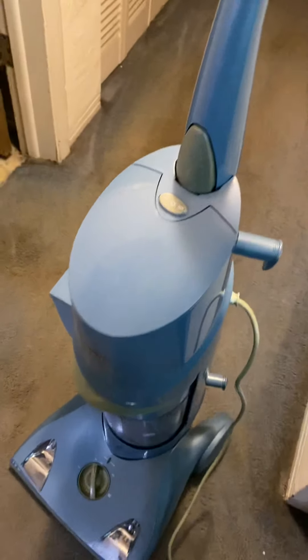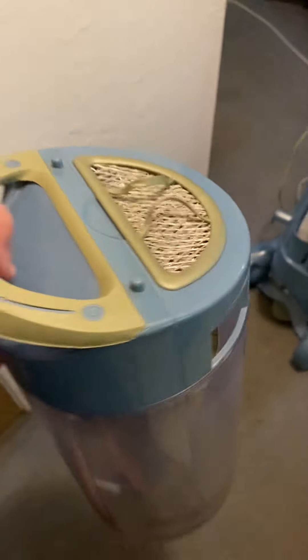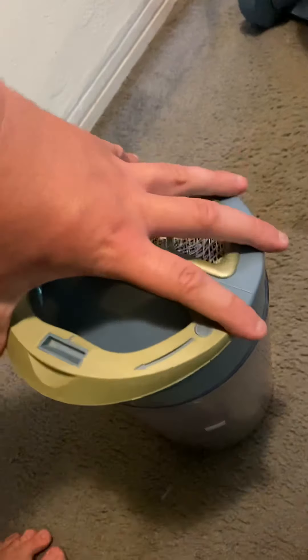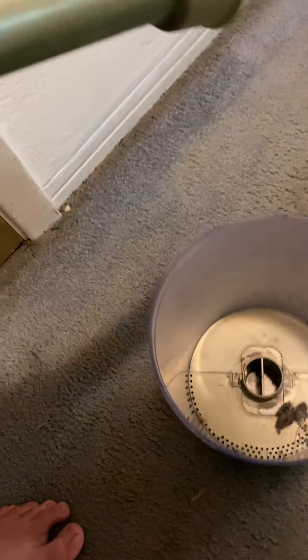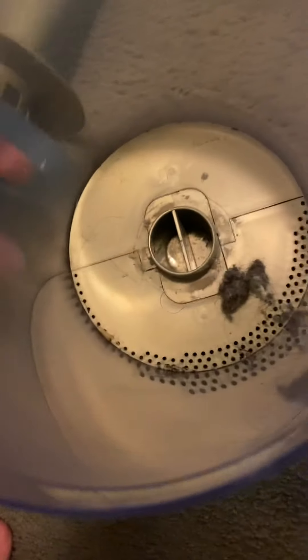So there you have it. Let's see what the Crosswind picked up in that short amount of time. Now, in fairness, this machine is in perfect condition — it does have some little cosmetic flaws, but with how rare they are, I am not complaining at all. Okay, so there's a tiny bit of fuzz and pet hair in the bin. More importantly, though, it picked up all that dust.